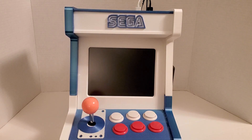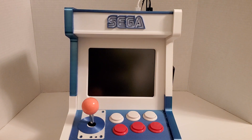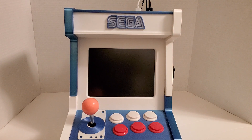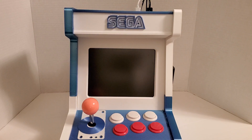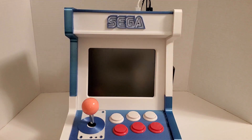Here is a 3D printed arcade that I just finally finished, with the exception of maybe a little bit of wiring and fixing rat nest stuff. This is all 3D printed, with the exception of the buttons and the screen and all the electronics, but the whole body of this thing is 3D printed.